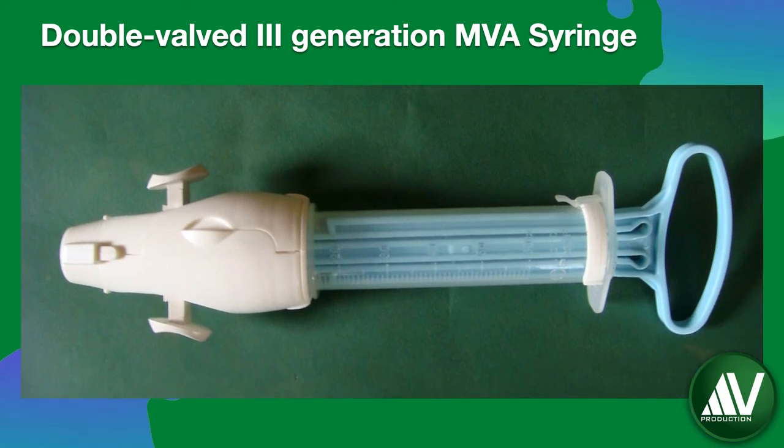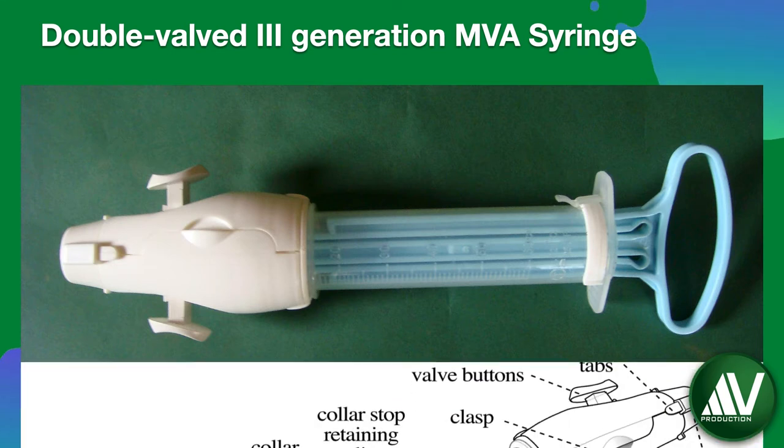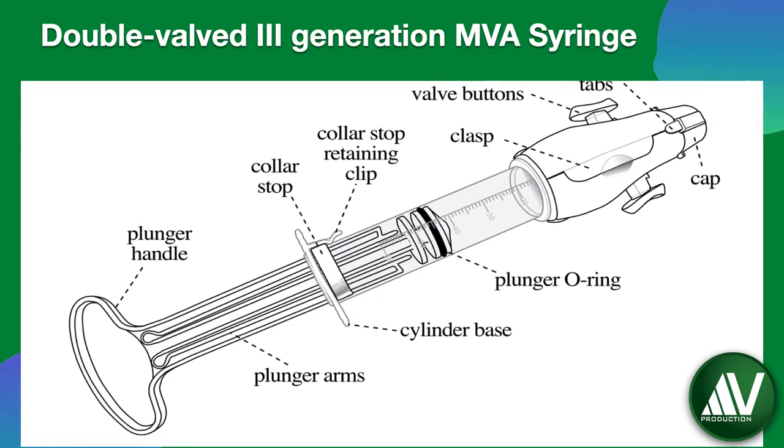Currently, for manual vacuum aspiration, a third generation I-Pass MVA Plus aspirator is used as shown here. It is composed of the following parts: a valve with a pair of buttons that control the vacuum; a cap and a removable liner; a plunger with a plunger handle and O-ring; and a 60 cc cylinder for holding evacuated uterine contents with a retaining clip for the collar stop. The I-Pass MVA Plus aspirator provides a suction pressure of between 24-26 inches or 610-660 mm of mercury.